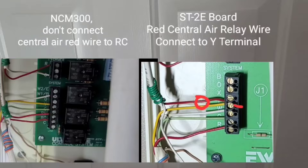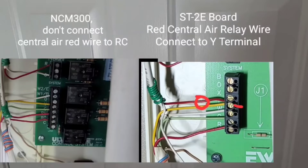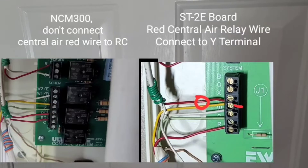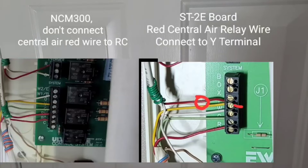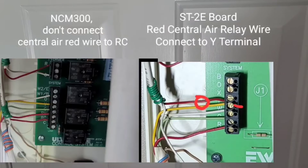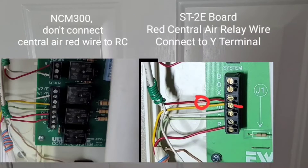If you connect that red wire — which is one side of the contactor relay outside for the central air system — to the RC terminal, when the furnace calls for heat, it's also going to call for cooling, and your furnace and air conditioning will run simultaneously, which is bad. It's even worse in extreme temperatures — it was 34 degrees yesterday and it could have damaged my central air system. What you have to do is copy the original wire configuration: that red wire goes to the yellow terminal, spliced in with the yellow wire going to the furnace control board.